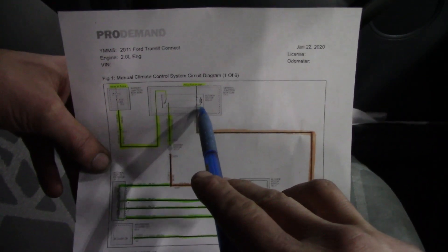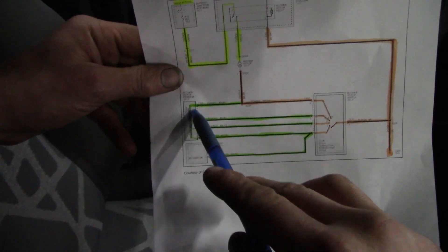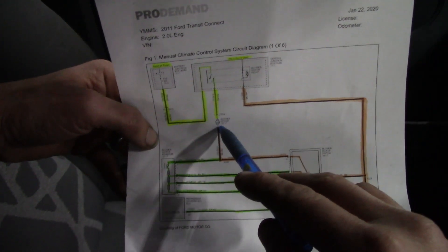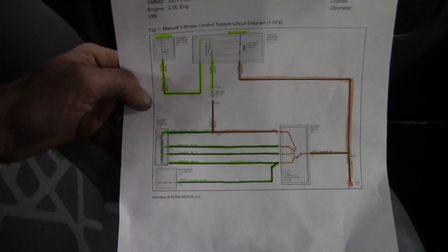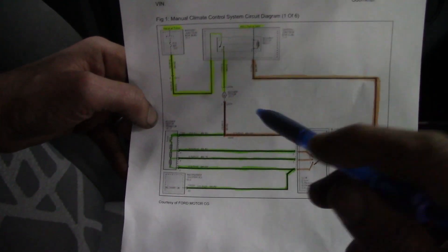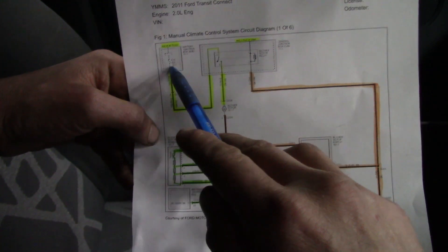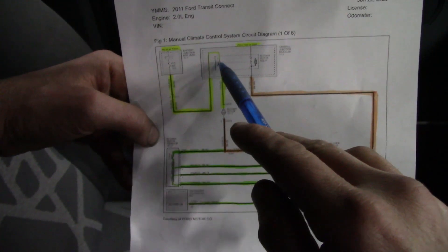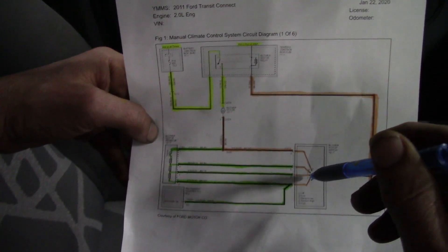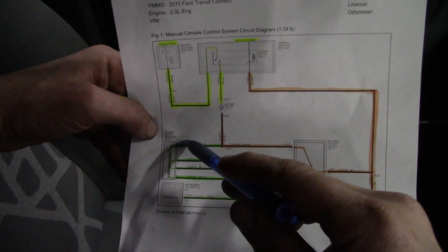You have your blower motor relay here, your switch here, your blower resistor — which is the part we have out that we're going to check — and here is your blower motor. We know the blower motor does work. The part in question is the resistor. There's a fuse that's hot at all times feeding the relay, and when the blower switch is turned on, you're going to send ground through the resistor and up to the blower motor.